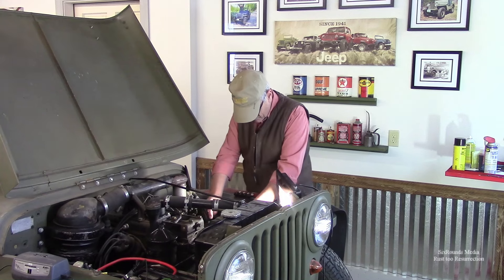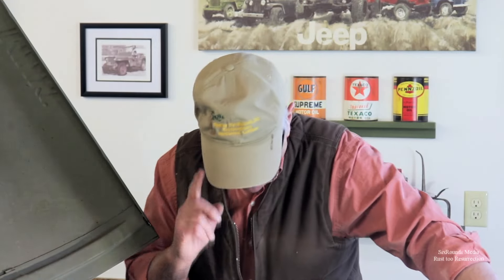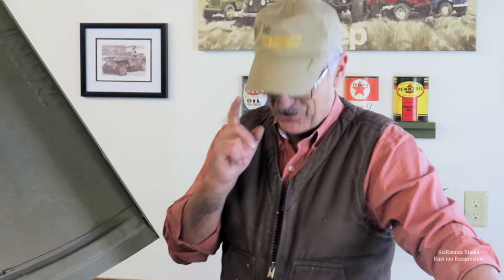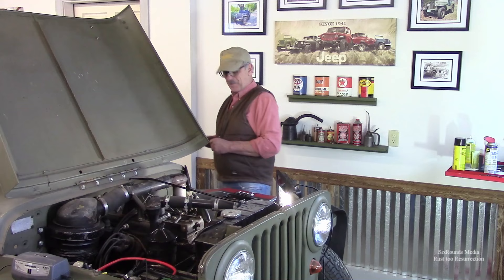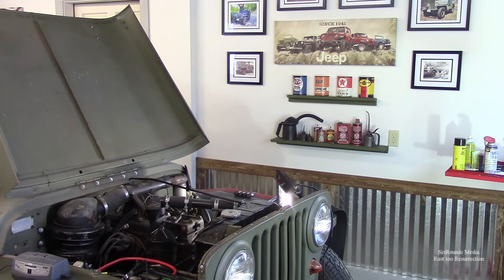Okay, go ahead. All right, we got gas to the fuel pump, so I know that's working because it never used to do that. We're doing good there. Any oil pressure? Okay, go ahead and just turn it for a while.